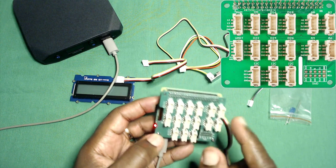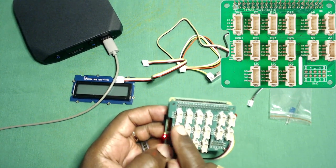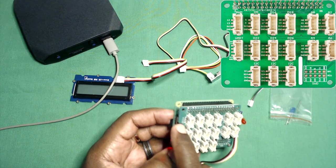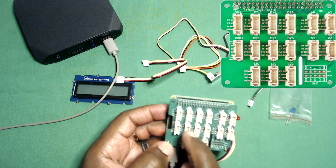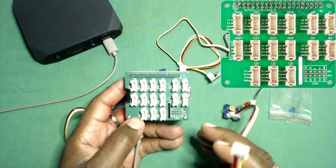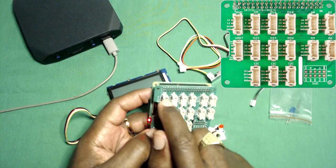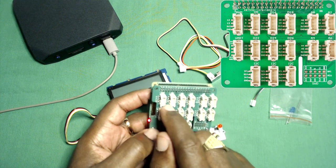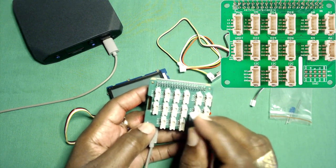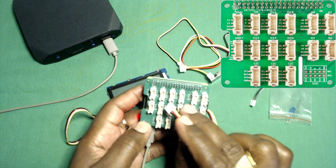The way you use the Grove shield is not every pin is going to be pulled out. Some of these Grove ports are going to be two pins. For example, this one is pin 12 and 13, then three volts and ground. The four pins are ground, VCC, and then two signaling pins. All of these seem to be three volts.